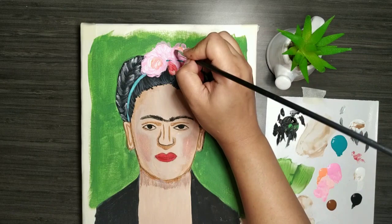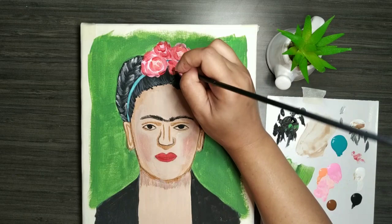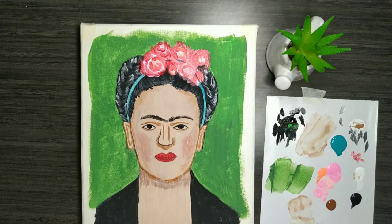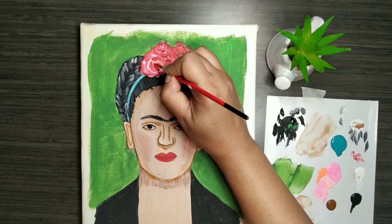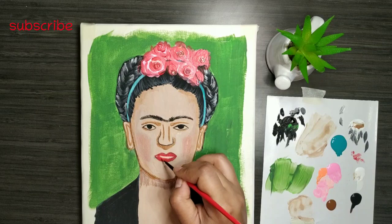She always had floral headbands and that's her signature style in every portrait she made of herself. And now I am adding the roses.